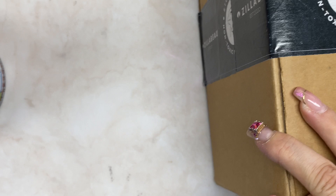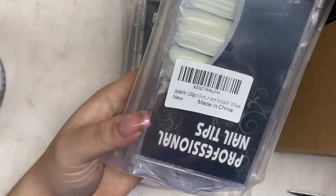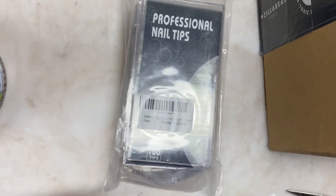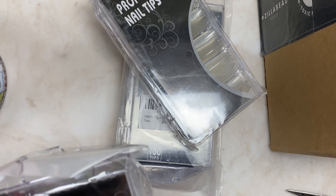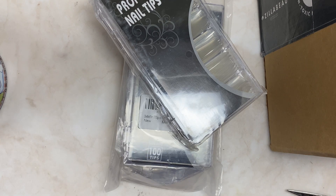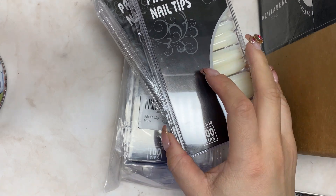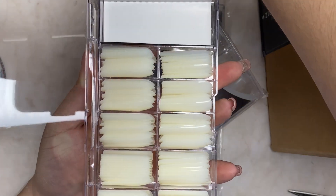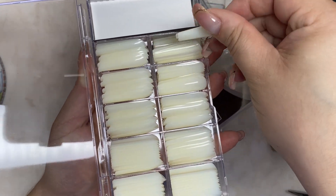I'm going to show you guys first what I got from Amazon. These are some nail tips — professional nail tips from Bellafin, 200 pieces in here. It has sizes from one through ten, and I typically just use these for my silicone hands. I already opened one just to see if they actually fit my silicone hands, and unfortunately it does not fit on the pinky.